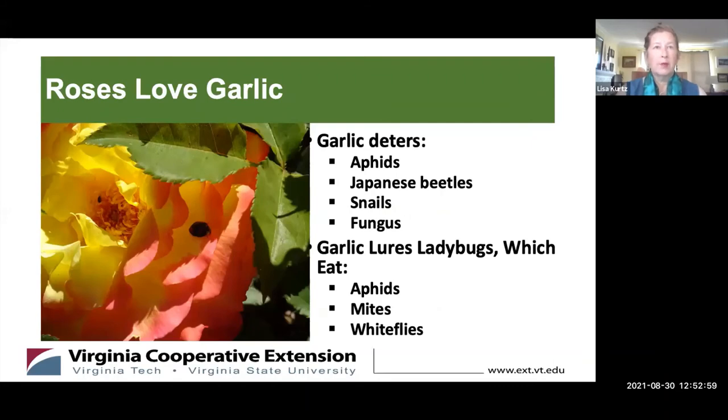For ornamental plants like roses, garlic is especially beneficial because roses tend to attract aphids, Japanese beetles, and snails, and they can get fungus. Garlic lures ladybugs which eat those bugs, and it also helps control fungus. You might not want garlic right up close to the house where you want to enjoy the scent of roses, but especially for shrub roses near your perimeter — where deer and other animals may approach — garlic would be a great addition.